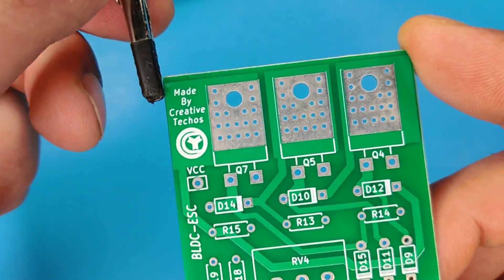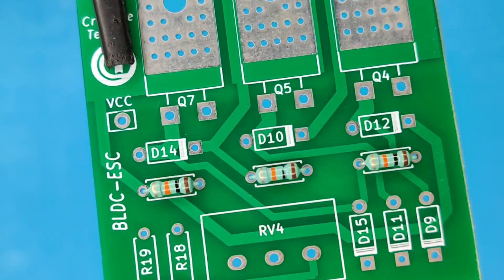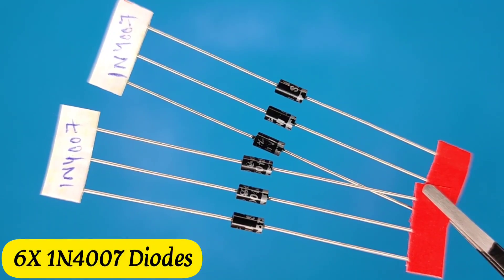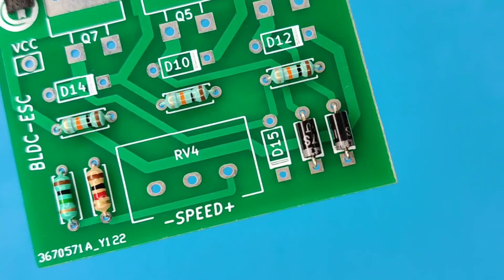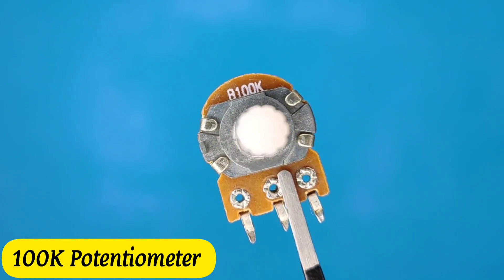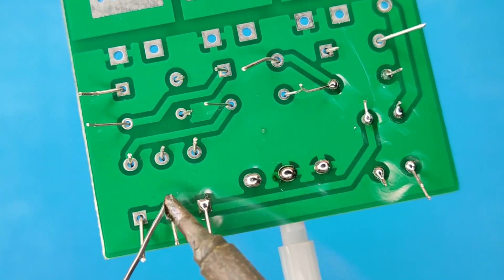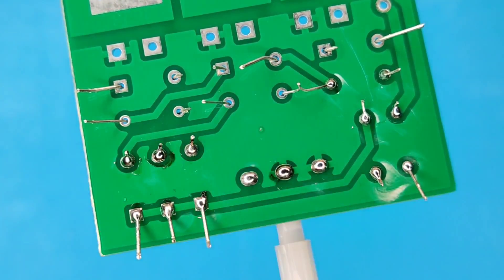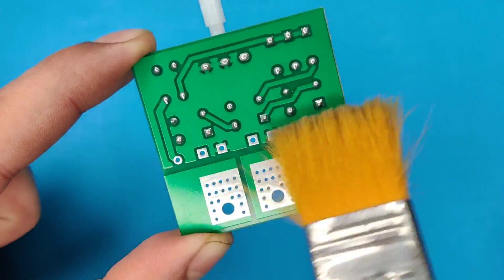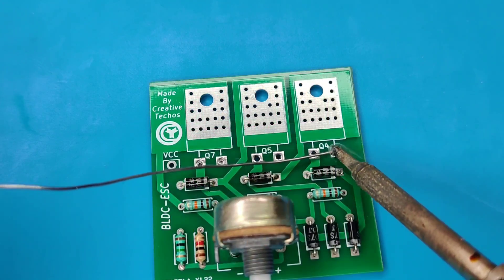Now it is time to assemble the PCB, so let's place all the components on the PCB according to the circuit diagram. After spending some time with the soldering process, I clean the PCB with isopropyl alcohol. Here our PCB is looking nice and clean. Now pre-solder all the MOSFET pads.